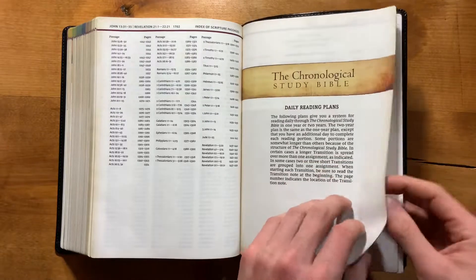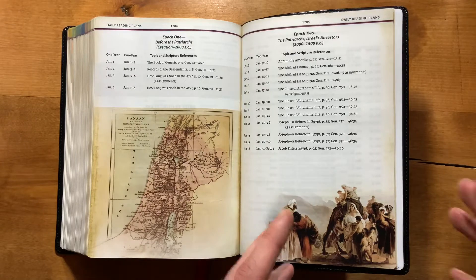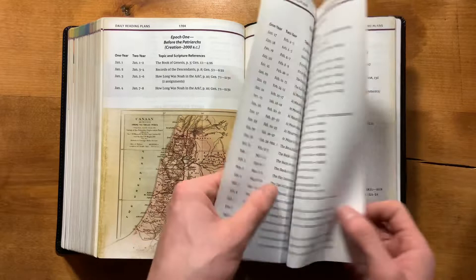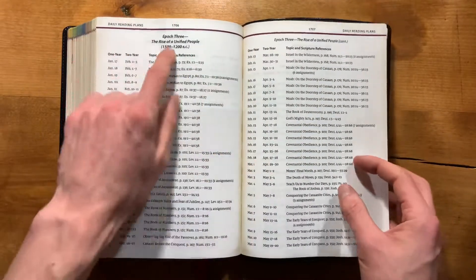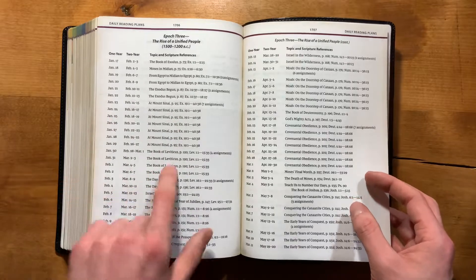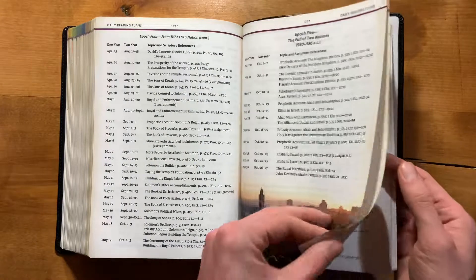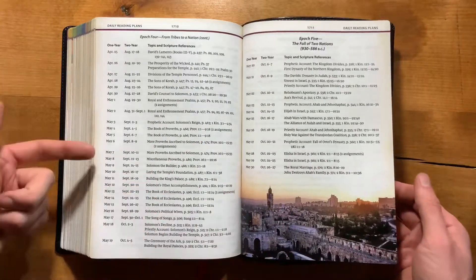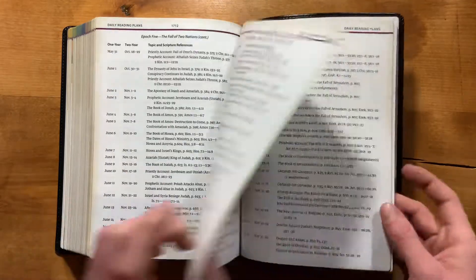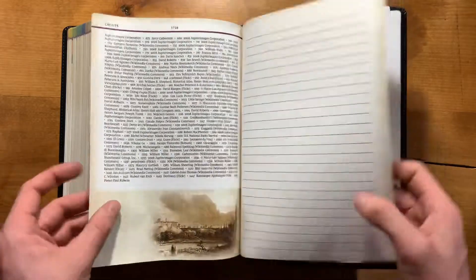Then you have daily reading plans that trace each epoch and go through a one or two year reading plan, covering everything. They have a little bit of information on what the subject is for each day's reading and a page for each one — very easy to follow. You could use it and mark it off as you go, and there's a lot of room for that. They left a lot of space for creativity.